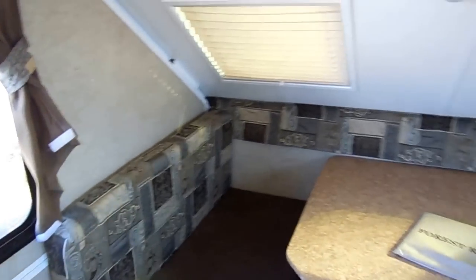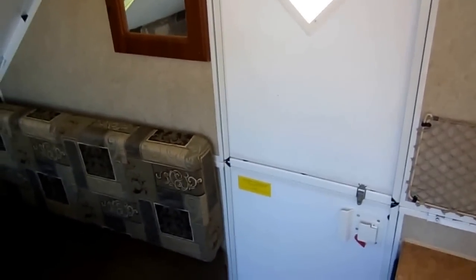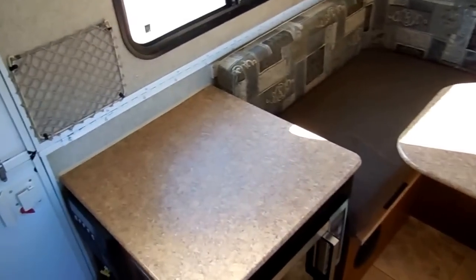See how it extends on the back — this rear bed is almost a queen-sized bed. You've got skylights, a fantastic vent fan in case you're somewhere you don't have power. You can run the fantastic vent fan off a battery and keep this thing comfortable. 2,038 pounds — that's all this camper weighs. You can virtually tow this with any vehicle that has a trailer hitch on the back.